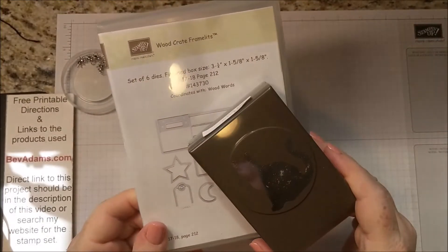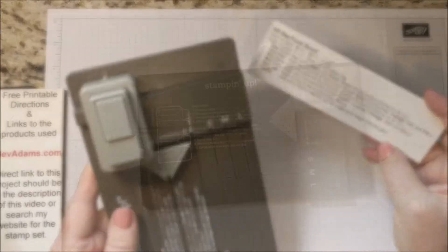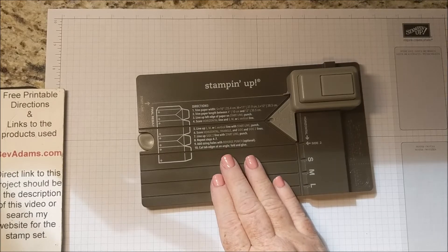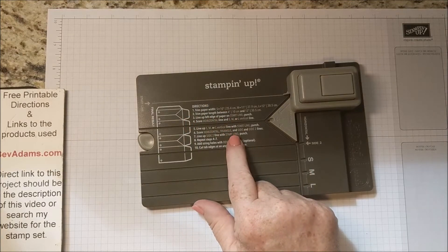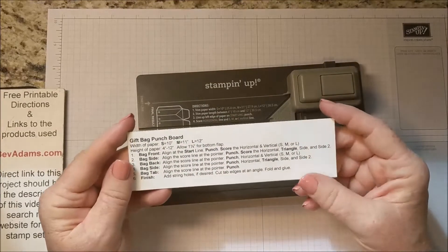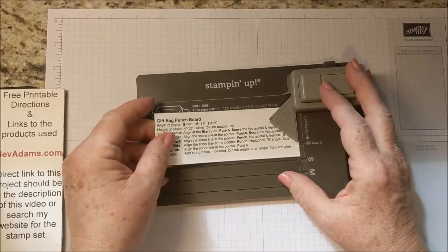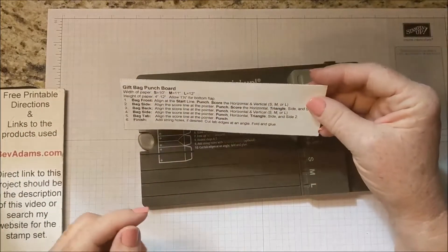I'm also using the Moon from the Wood Crate Framelits, but you could use a circle punch instead. And I am using a cat punch. I'm using the gift bag punch board. I found the directions for the gift bag punch board to be confusing. They do have the down and dirty directions here, but unfortunately those will be covered up when you're actually using it. So I made a set of directions that made sense to me. I can store these directions right here and then just set them up as a little tent direction as I'm working with it.